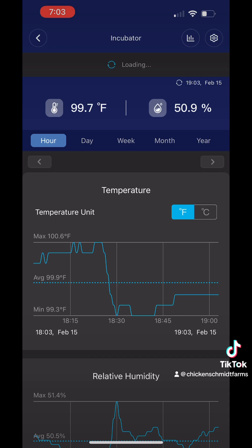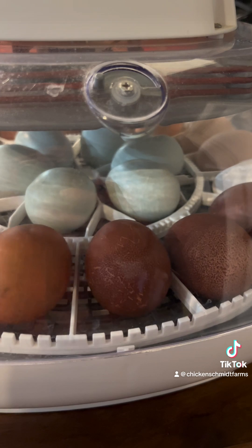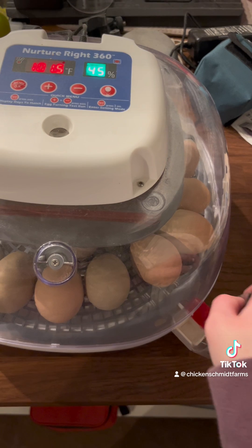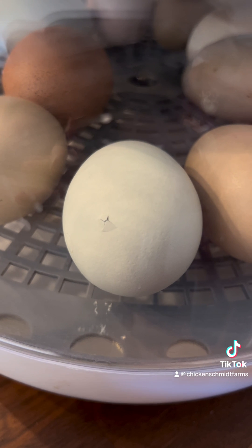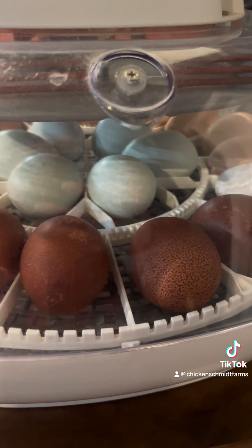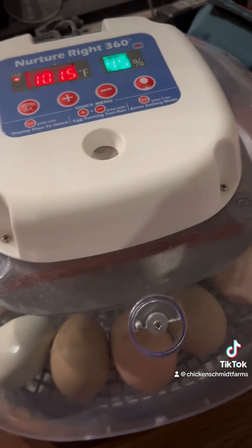For days 1 through 18, your incubator should remain between 50 and 55 percent humidity. Too much moisture in the incubator prevents normal evaporation, results in a decreased hatch, and can cause condensation on the eggs that drowns pipping chicks. Too little moisture results in excessive evaporation, causing chicks to stick to the shell, experience deformities, and struggle to hatch. On lockdown day, day 18, your egg turner needs to be removed and the humidity in your incubator needs to be bumped up to 60 to 65 percent.